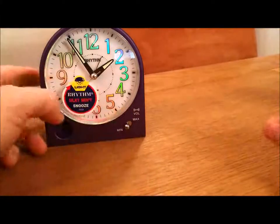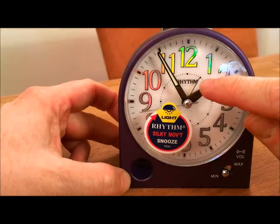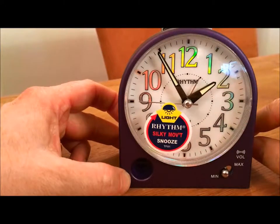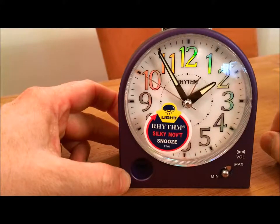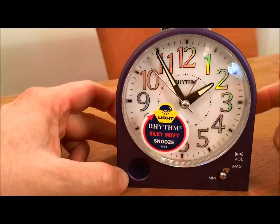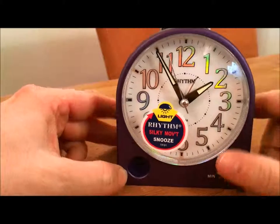I'll move that one out of the way and bring this one in. I've set the alarm for about one o'clock and I'll force the time around so that it goes to about one o'clock and sets the alarm off so you can hear it. The volume control for the alarm — I'll put it on maximum.